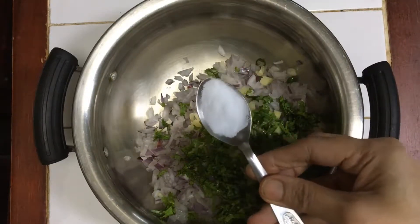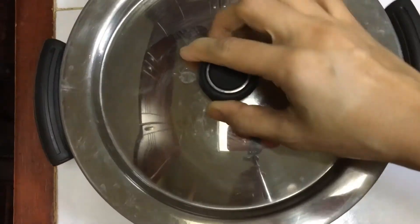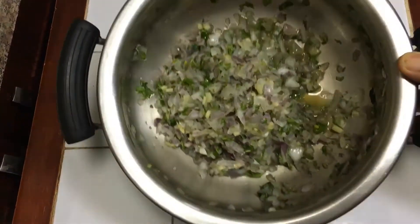I'll mix all these things very well and cover them and set aside for fifteen minutes. After fifteen minutes you will see that the onions have released a lot of water.